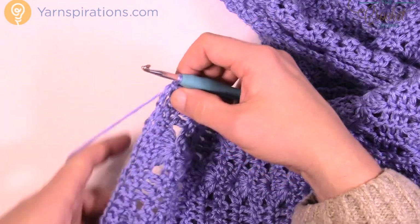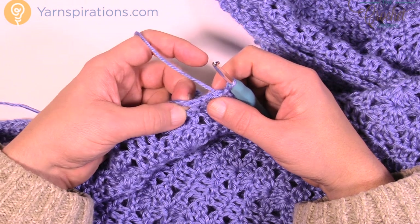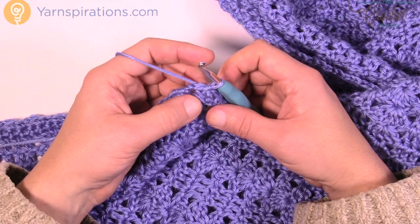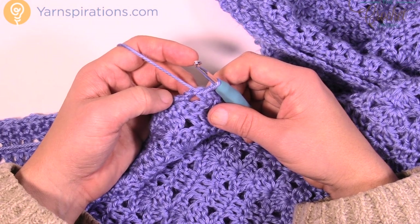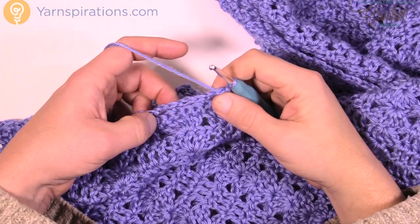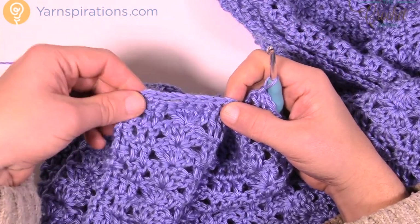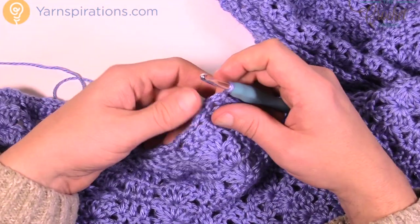So now we're going around again for row number two of the border, and the hard work with all the extra counting is really done. It becomes a lot easier from this point forward, though there's quite a bit of work making those shells — but that's what makes this particular shawl so desirable. Let's move on to round number two of the border. In round two there will be some large shells with spacing that separates them and you go all the way around. Even when hitting a corner on those chain two spaces, it doesn't matter — just follow it all the way around.